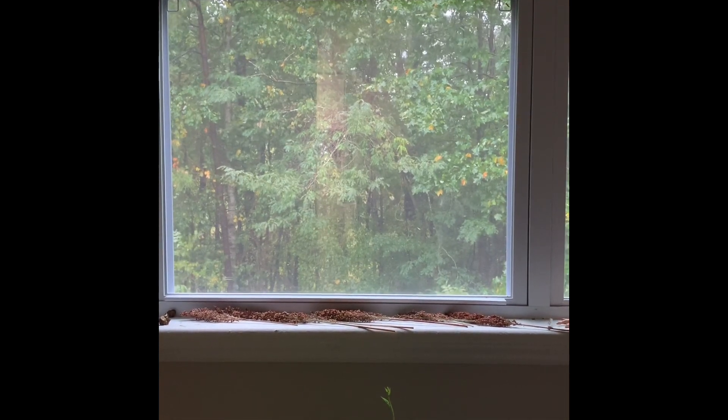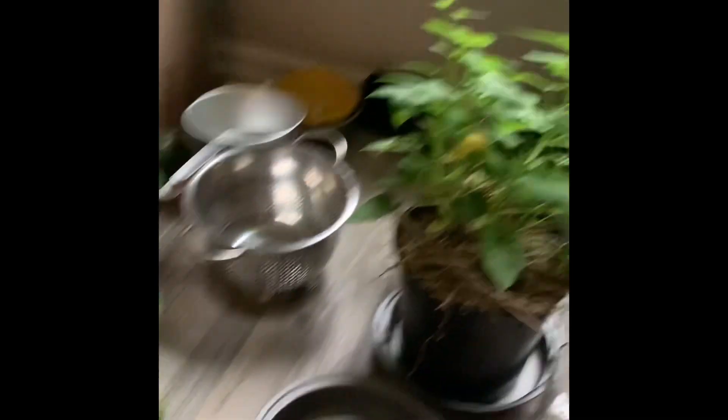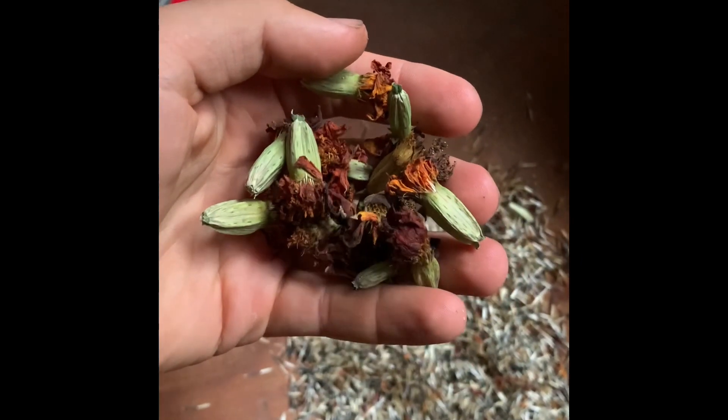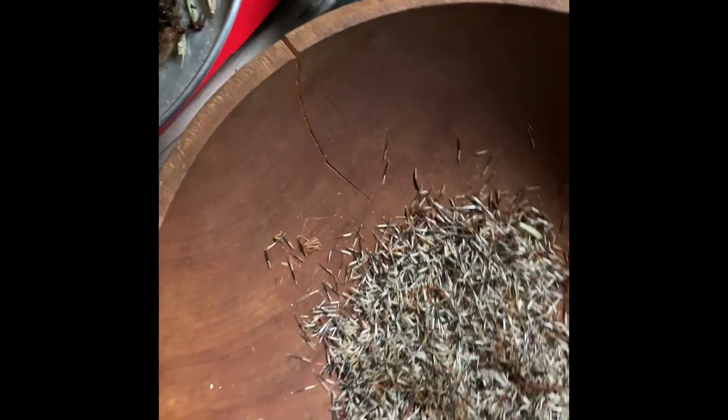Hurricane Ian — I guess just tropical storm Ian now — coming over us. Good rainy day activity going through all these marigold seed heads here that have been out drying.